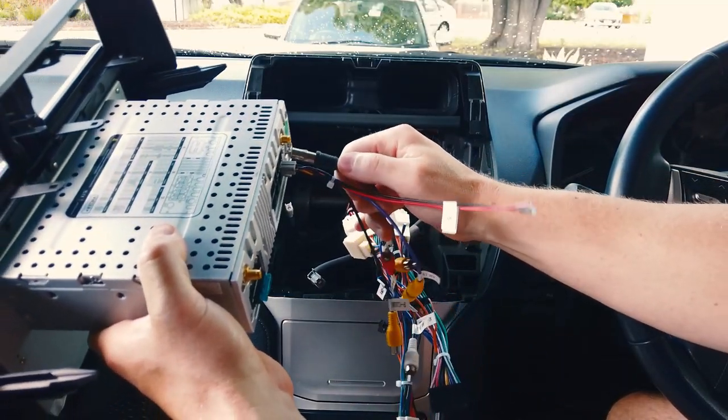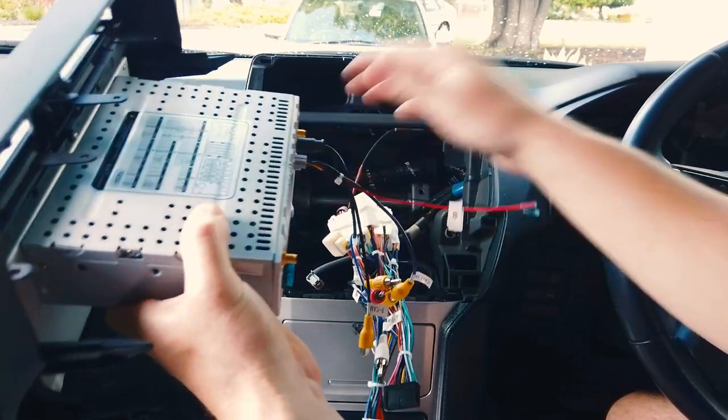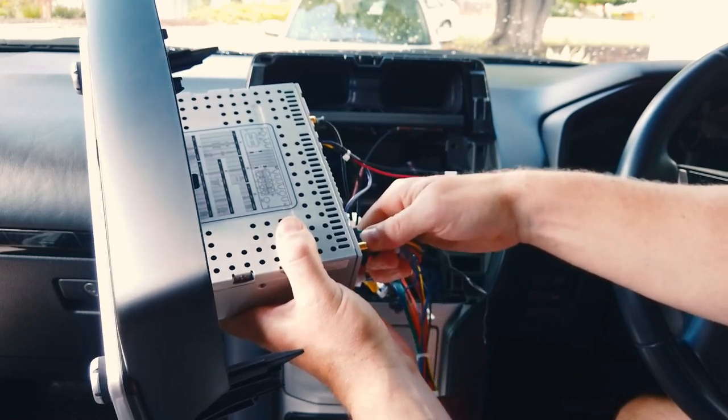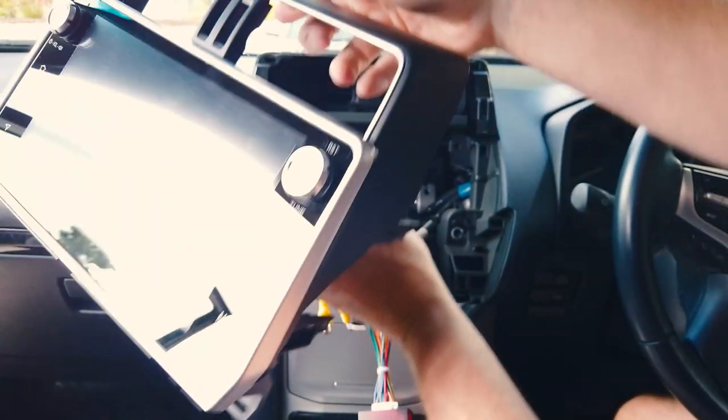Once everything is plugged in, check the two yellow RCAs coming off — one of them goes back to a plug that hasn't been plugged into anything, so don't worry about that one. The other one is actually plugged in — grab that cable and plug it into the purple 'cam in'. The FM antenna goes in here just so we have sound for our test.